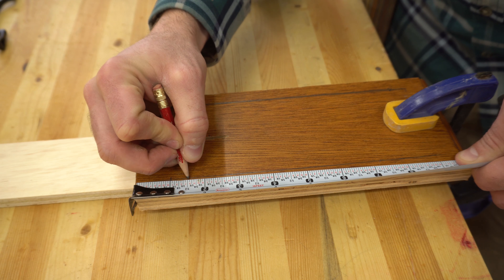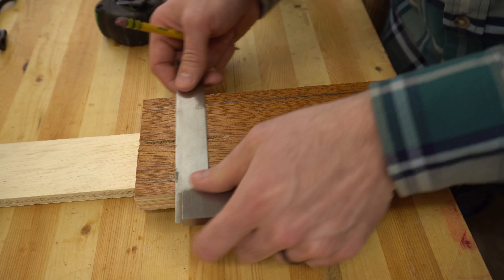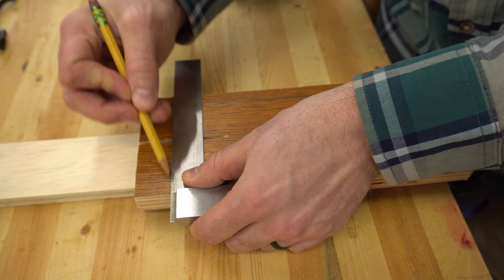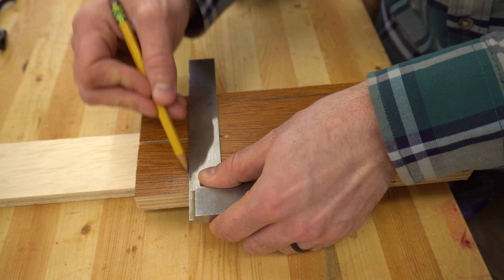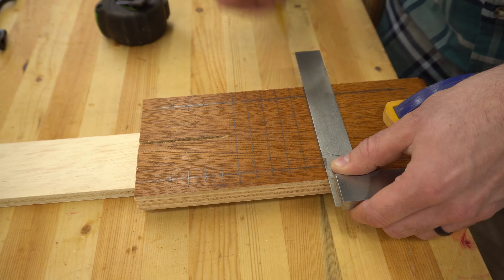Starting at an inch, I made marks every half inch over the length of the board. Then using a machinist square, I transferred those marks over to the other line to make sure the holes would end up being perfectly horizontal. This is important to make sure your handles stay level and your holes are spaced correctly.